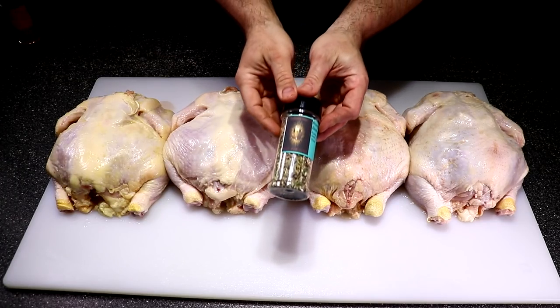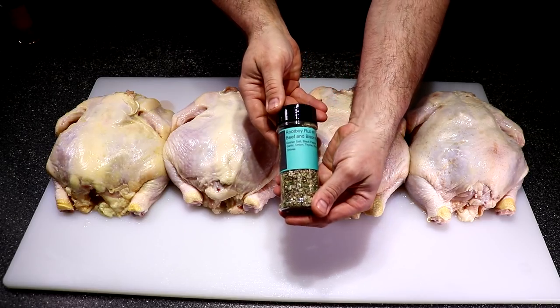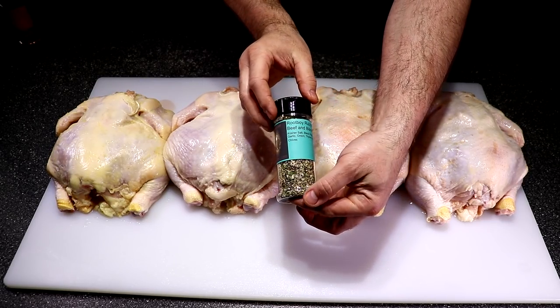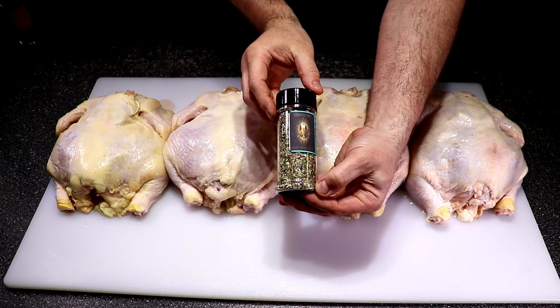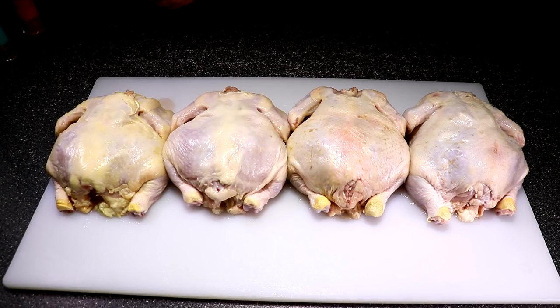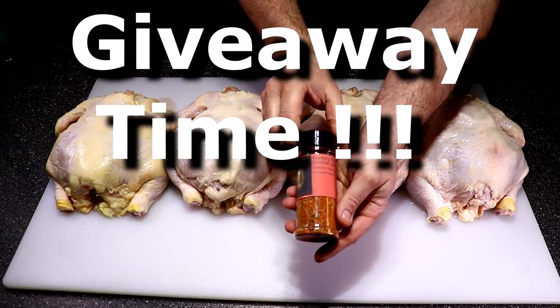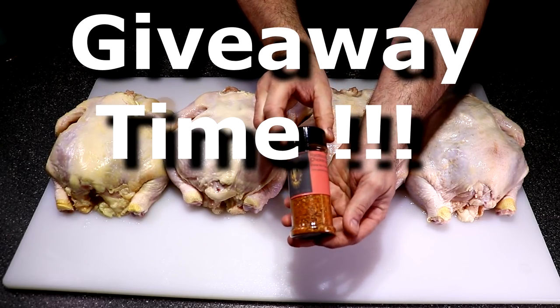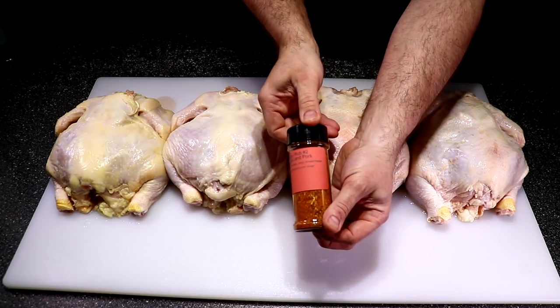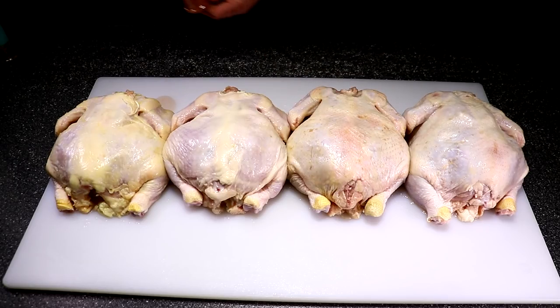There are a couple of different rubs I'm going to use. This one here is Root Boy Rub number one — it's a beef and bison rub. It's very very good and we are going to be doing a giveaway on this, not only on number one but also the Root Boy Rub number two chicken and pork rub giveaway. Details on how to win these fantastic rubs will be at the end of this video so stay tuned.